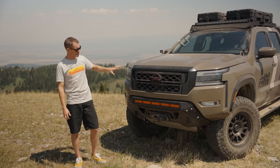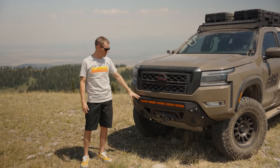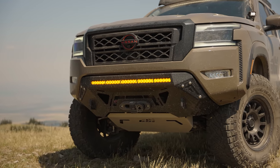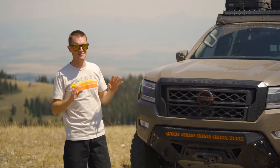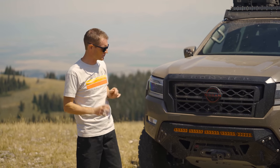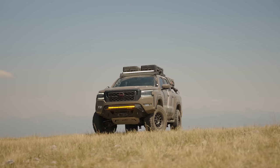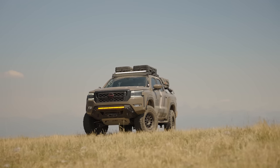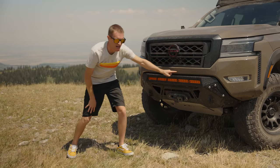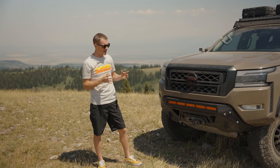If we look at the front end here, the first thing you'll notice is we've changed the front bumper. We've gone with our Covert Series bumper — that's the first bumper we've offered for this Frontier. In my mind, it's one of our best Covert bumpers to date. It's a work of art. It matches perfectly with the front of this truck, and if you look at the full straight-on view, it matches this body line all the way around.